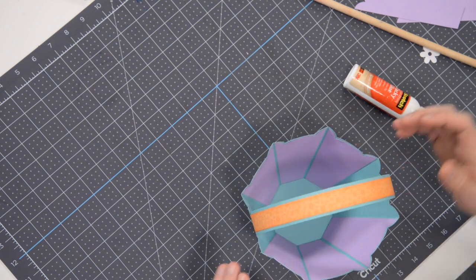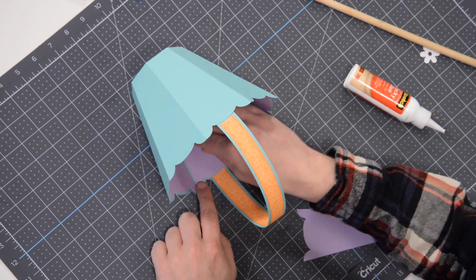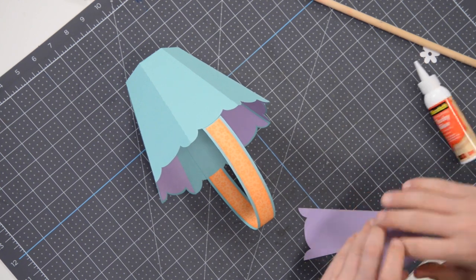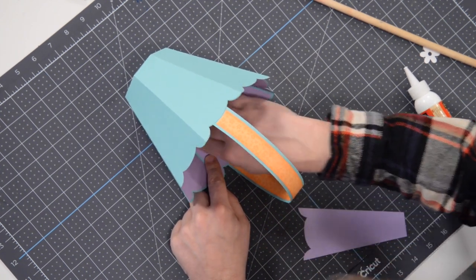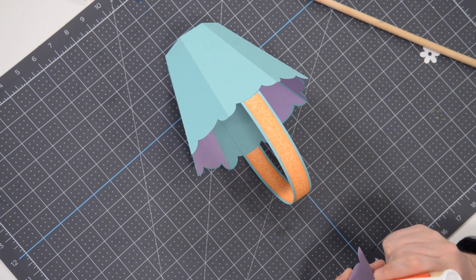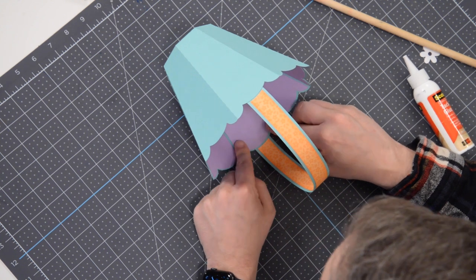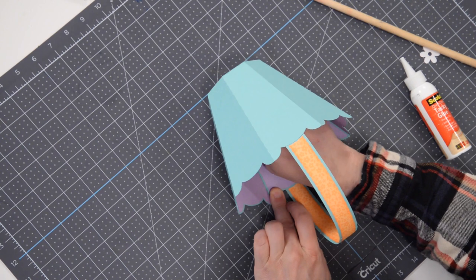Now we can revisit these little panels that we left off. We're just going to put glue on them and glue them down to the inside. That's going to add some additional stability to the handle and also pretty it up by hiding that section as well as that little tab in there. Just get it nice and centered just like we did when we first started, press it down — and there you have it, that one's covered up. Go over to the other side and get that one in place too.